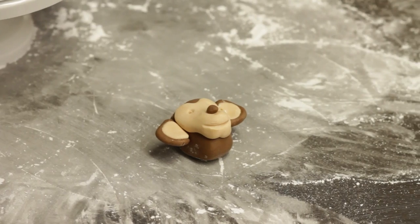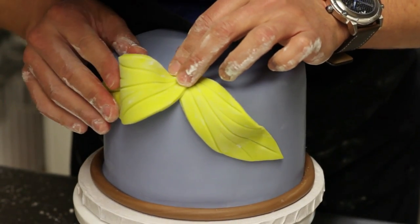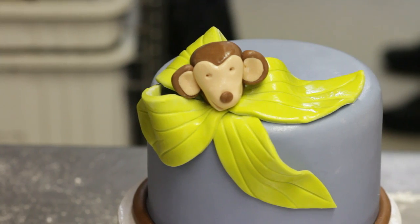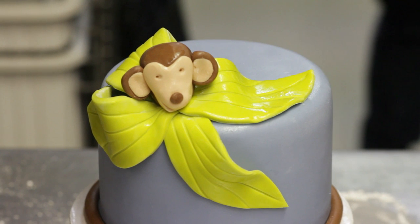When you finish with that, that's when you're actually going to start decorating the cake. You start putting the leaves on, then you put the monkey on, and then you can make it like a jungle fun cake. This is how you do a monkey theme decorating cake.